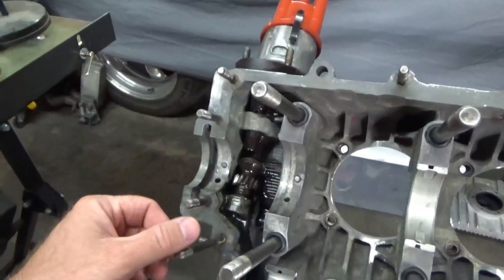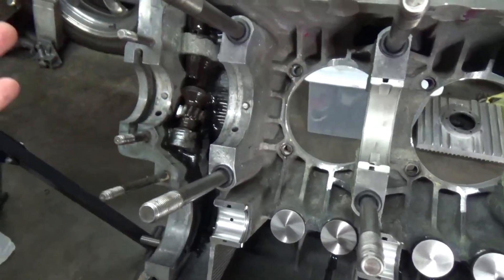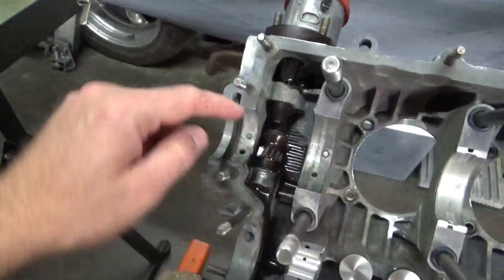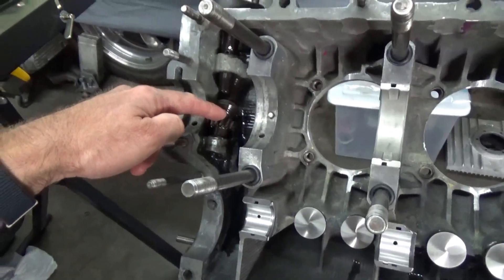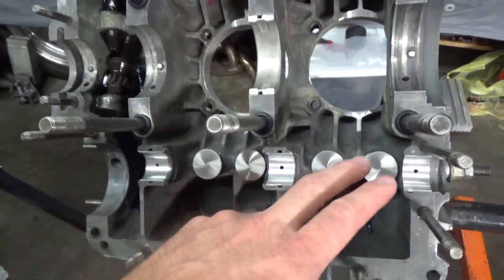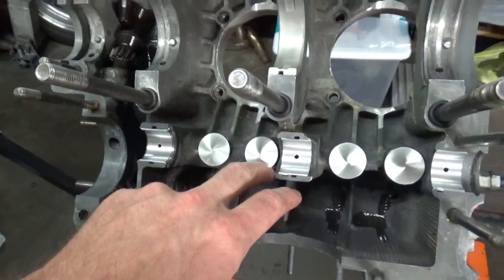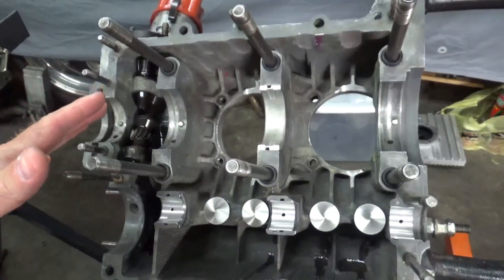I'm the type of guy who prefers putting the distributor drive in beforehand and clamping the distributor down so you can get it set where the official timing mark should be. I got that set at top dead center. I went ahead and put in the cam, the lifters, and all that stuff in place, got the cam bearings in on both sides and the center main. I'm ready to set the crank in and get everything lubed up.